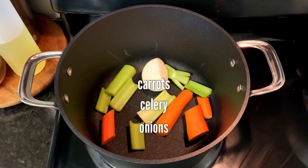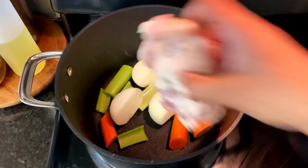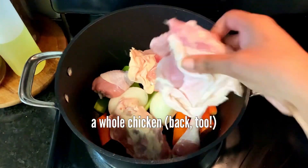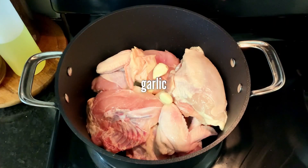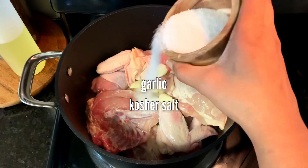We begin by making our stock. We're going to throw in our aromatics — our onion, carrot, and celery — along with one whole chicken, some garlic, some peppercorns, and some salt.